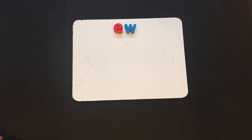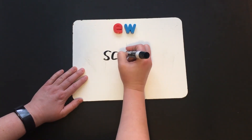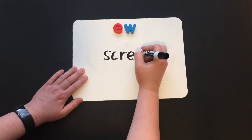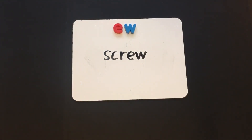Now let's write the word "screw." Let's think about the beginning blend: screw — SCR, ew — screw. I had to screw it in with a screwdriver.